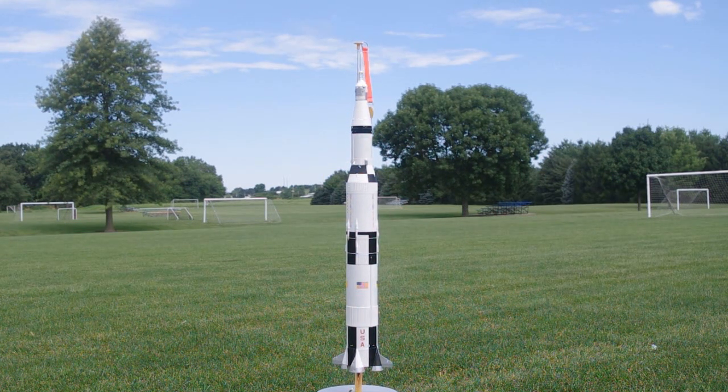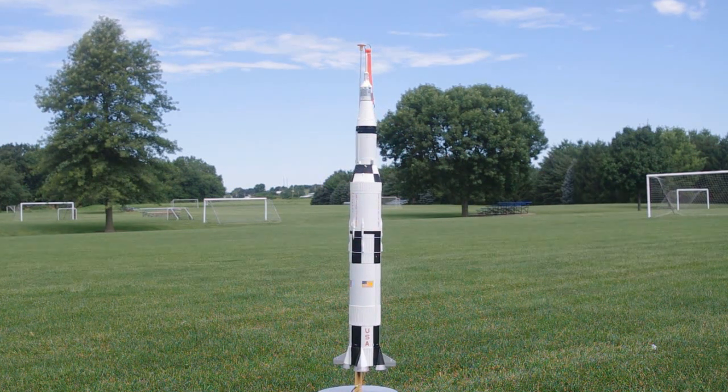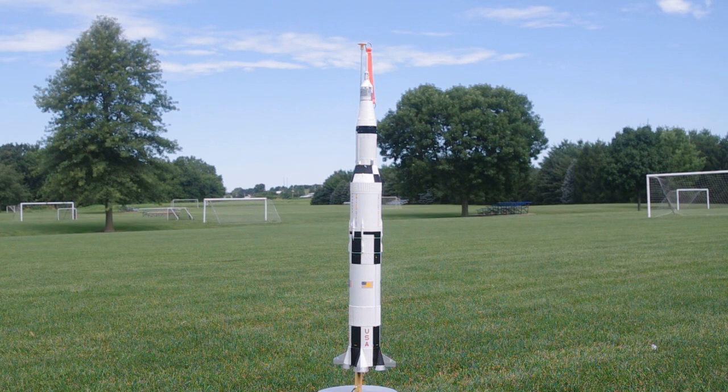It's going to be the only flight. If this goes off, great. If not, it was nice knowing this rocket. I put a lot of hours into this rocket, and it's beautiful. But it's still a rocket. It needs to fly, which is why I'm here today, on the 50th anniversary of the launch of Apollo 11.